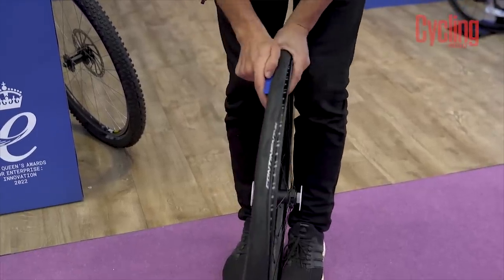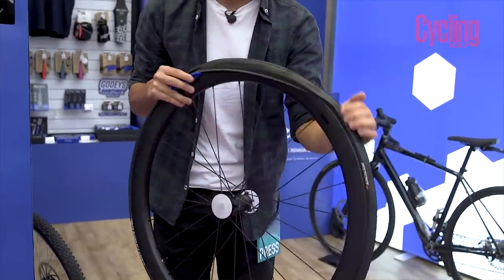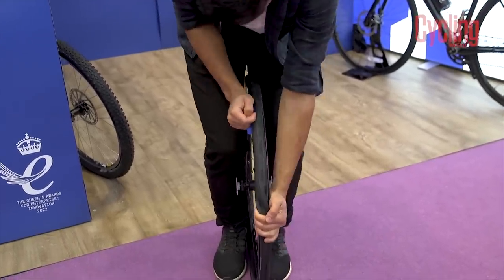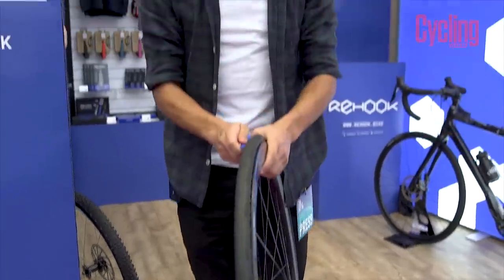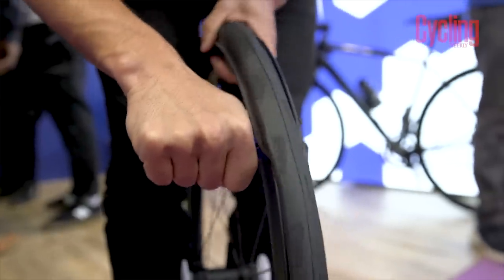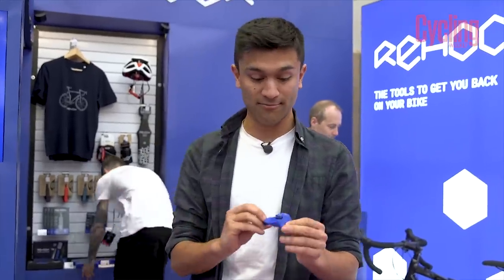When you want to put the tyre back on you use a slightly different part of the tool — get it on partially, pop it onto the edge of the rim, and just start pushing it around. We all know that last bit is always the hardest, but if you push really hard it just pops back on. That was actually quite easy to do — you do have to put your weight through it at the end. Quite impressive. Only time will tell what it's really like, because with tools like this you need to use them on a whole lot of different wheel and tyre combinations, but pretty cool.